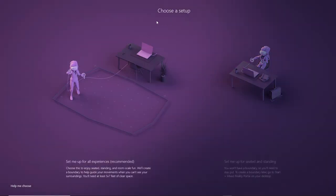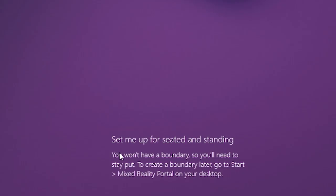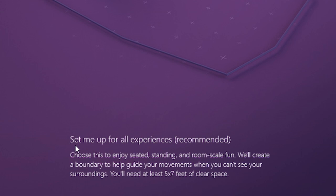HP provides a couple of different ways to set up your boundary. The first is more of a stationary position — for example, if you're going to be doing Assetto Corsa Competizione, Dirt Rally, or other VR flight experiences, then you can go with that. Or if you're going to use other VR experiences like Half-Life Alyx or VR Chat, then it's recommended to use the other option. For the purpose of this video, let's go with the recommended setting.